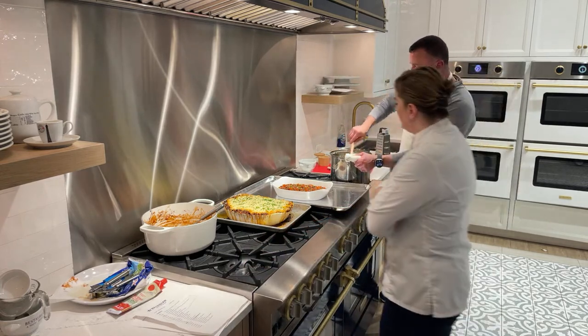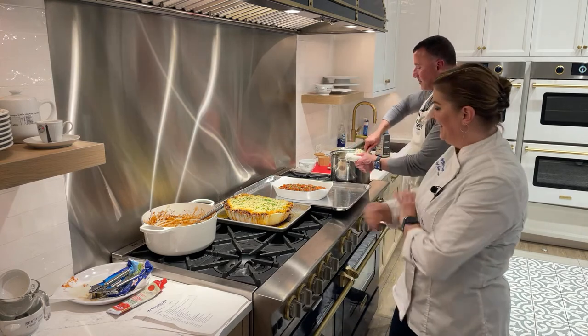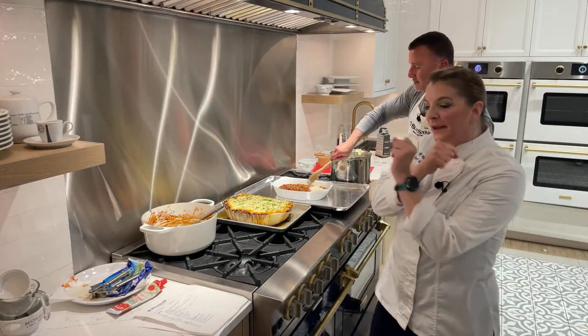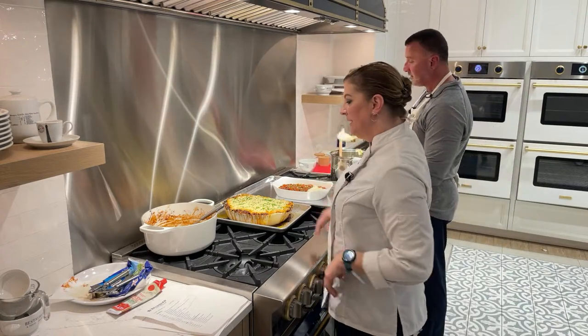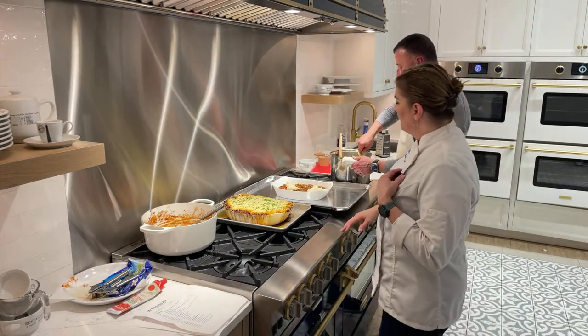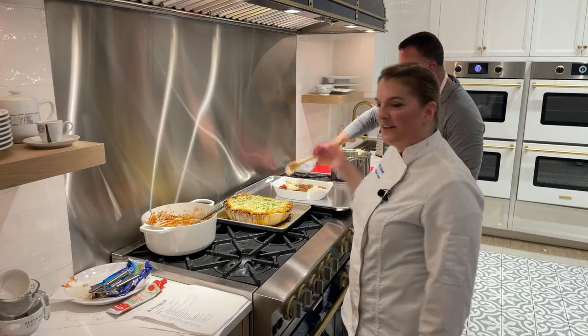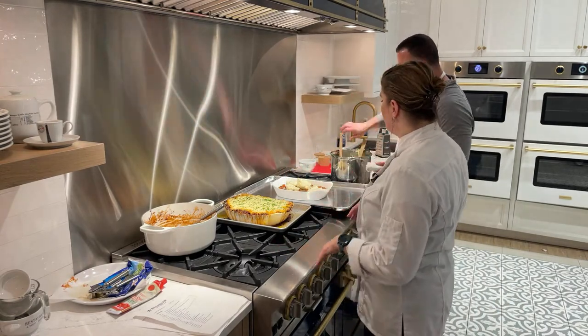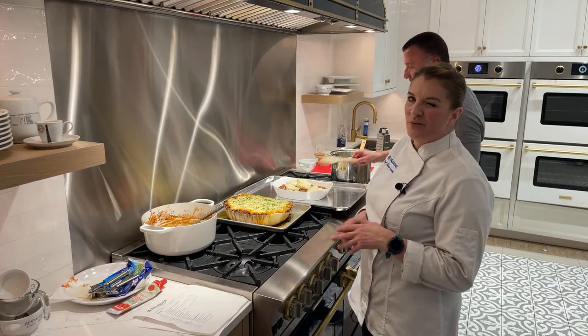Now we go ahead and plop the mashed potatoes on top. You can get fancy with this — if you want to put it in a pastry bag and pipe it with a tip you can — but this is such a rustic dish that just spreading it on is perfectly fine. Put it on there, kind of spread it around, and we'll get it right into a 375-degree oven for about half an hour.